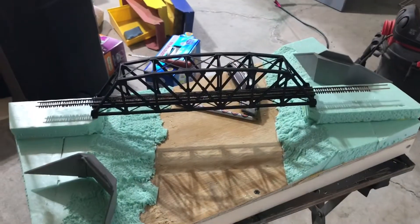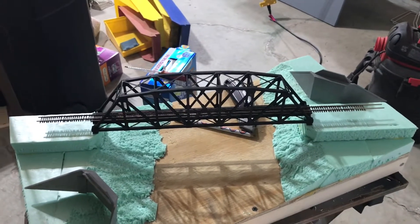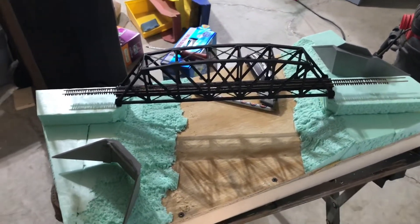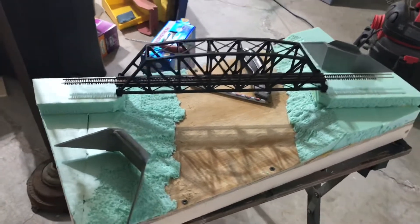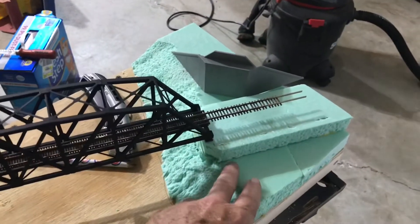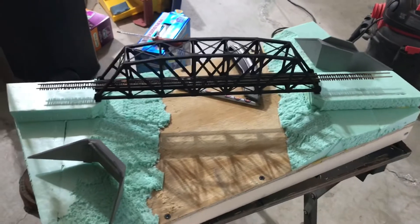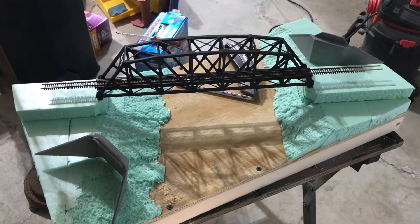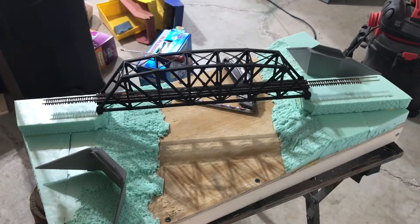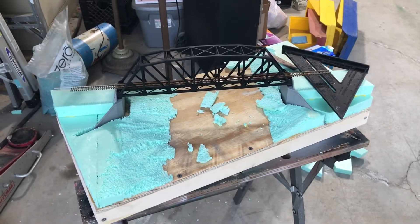Something I forgot — Luke's model is HO scale and mine is N scale. Our foam looks visually about the same thickness, but in N scale that's really twice as much relative to the prototype as it would be in HO scale. I may have to patch in little pieces of foam to reduce the steep angle. It'll all be covered with plaster anyway, but really the road bed should have only been about half the thickness.